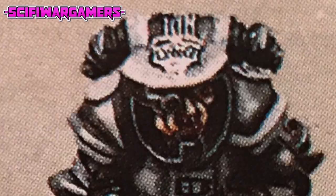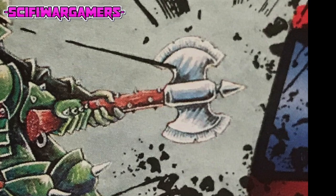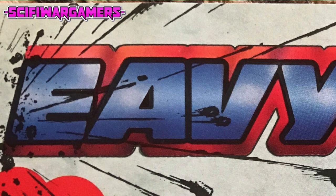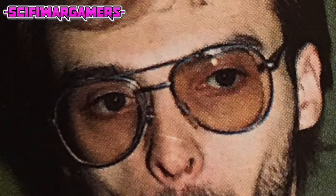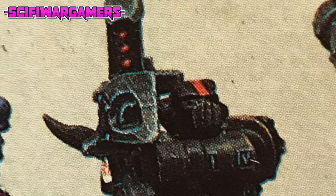Space marines have to fight in a vast range of alien environments and their camouflage schemes vary to reflect this fact. There are also a number of marine units or chapters who have their own easily identifiable uniforms. Some of these are given as examples in the book, but you are free to create your own designs.